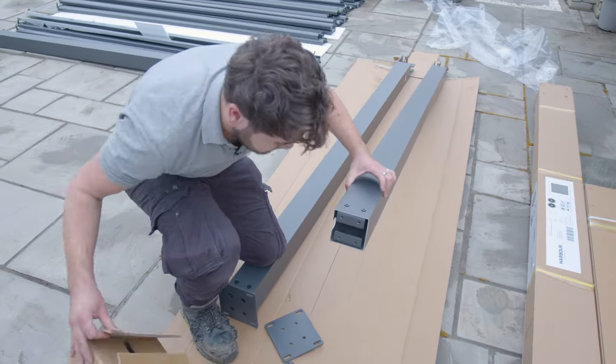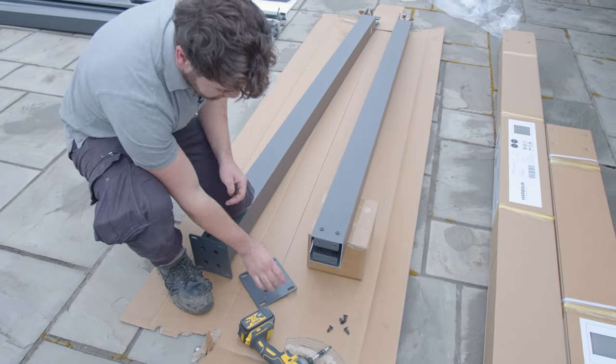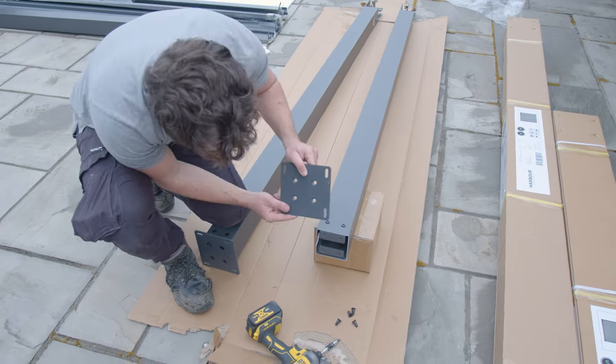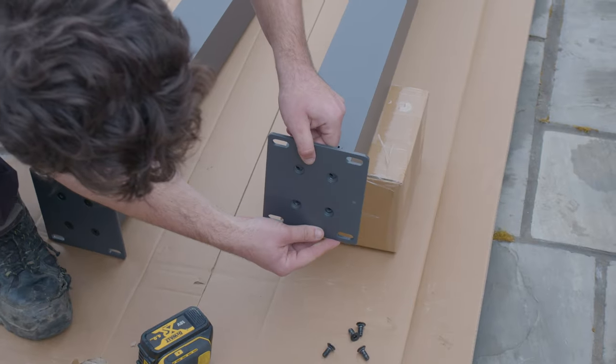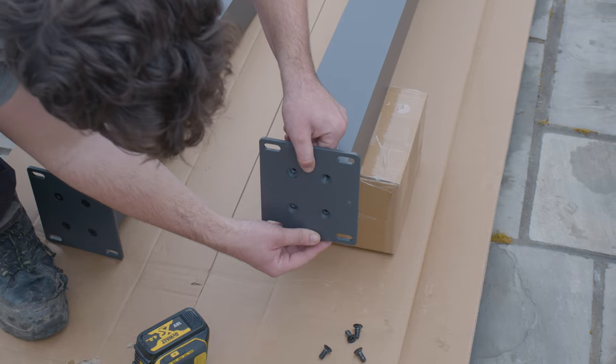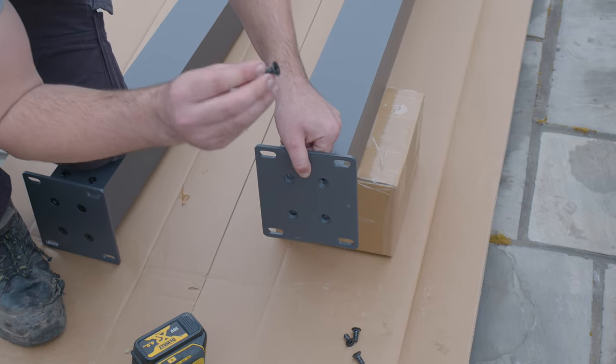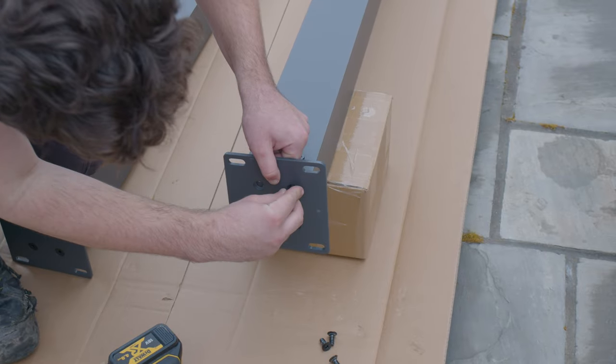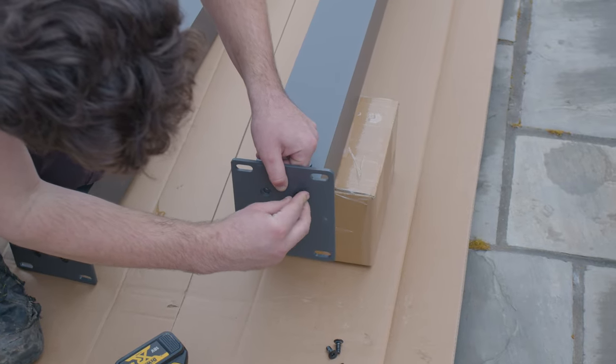What I like to do, just to make it a bit easier, pop it up on a box or something. Take your foot plate, make sure that the countersink part is facing outwards. Line that up with the four holes there, and then you've got these countersink screws which will be in one of the bags in the hardware box, and you literally just thread those in.